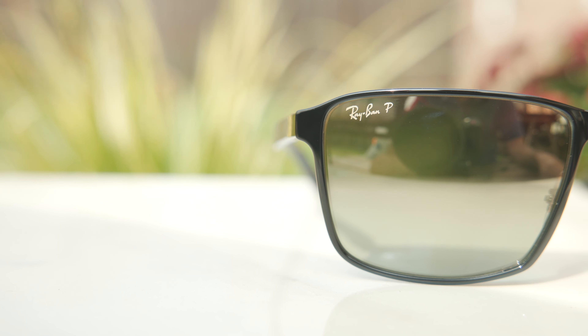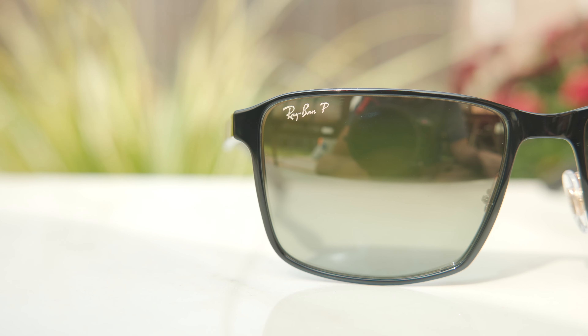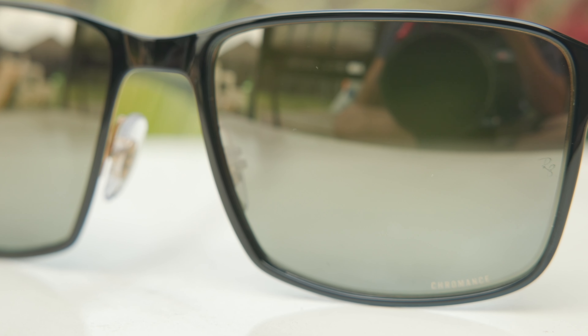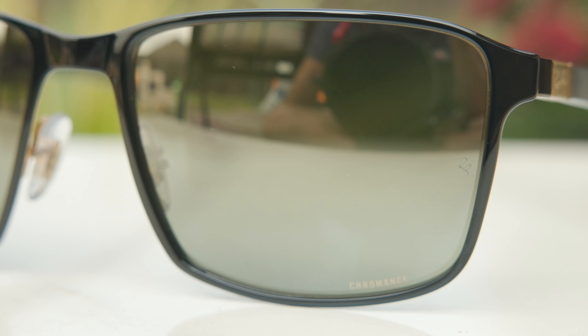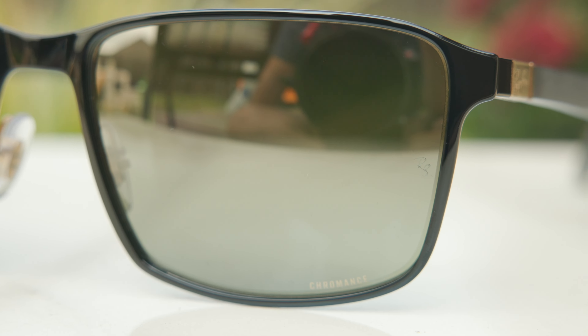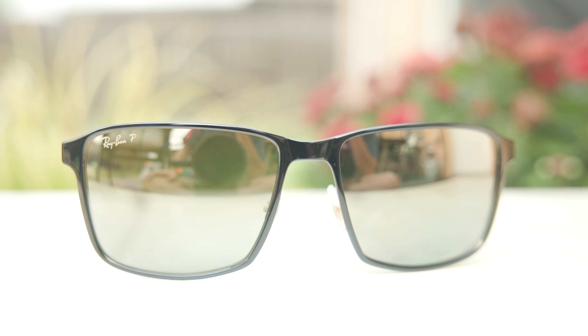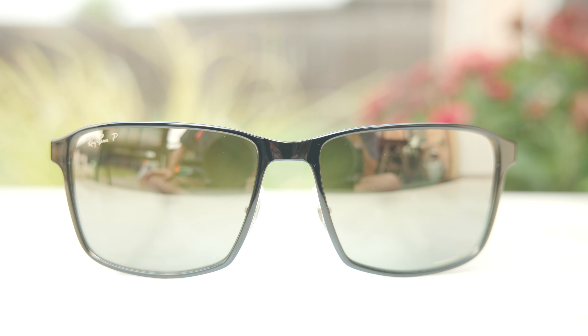If we take a closer look at the front of the frames, we can see a little Ray-Ban logo and then a P after that. The P stands for polarized because these have Ray-Ban polarized Chromance lenses. And here in the bottom left of the lens, we can see it does say Chromance. Then in the middle left, we can see an etched RB logo also there for authentication purposes. There's definitely a lot of logos on the lenses, but nothing too crazy. I like how the text is gold so it kind of blends in with the gold mirror on the lens — it's not too loud.